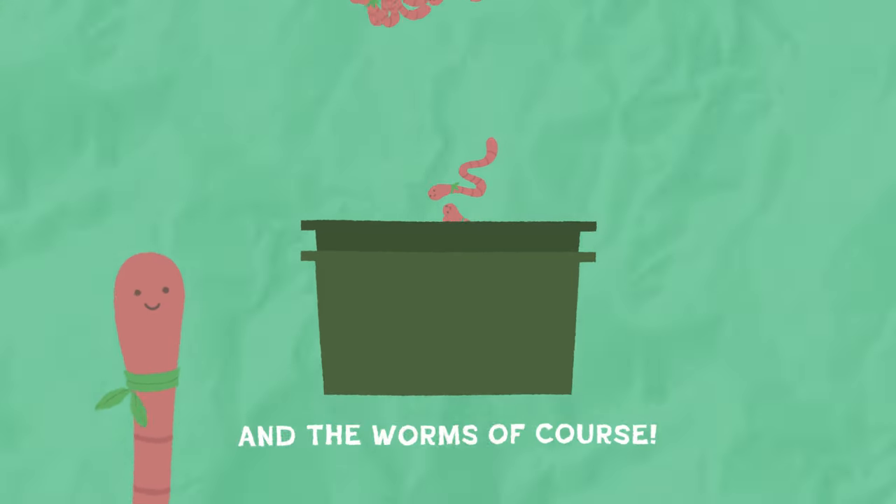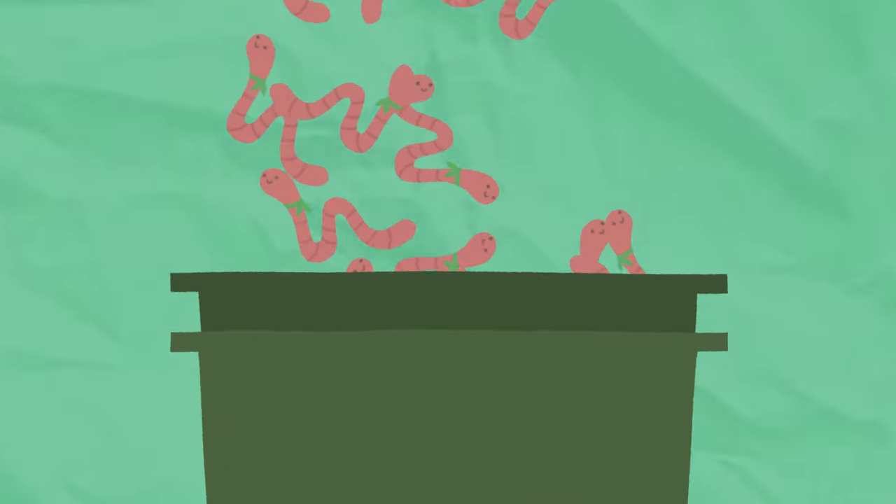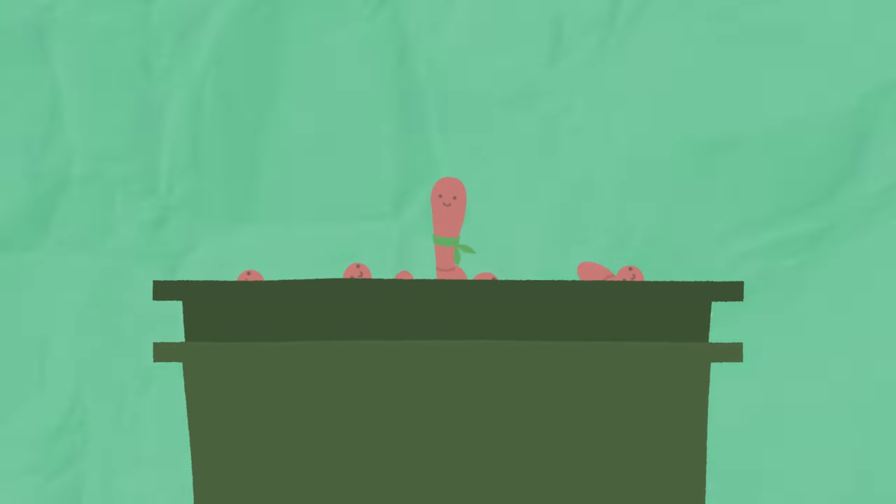Don't forget about us worms — a hundred or so is a good start for small bins. We'd like our homes cool and dark, please.